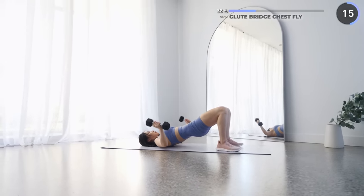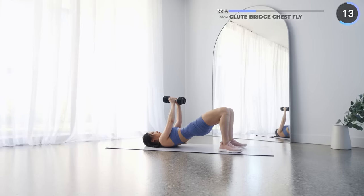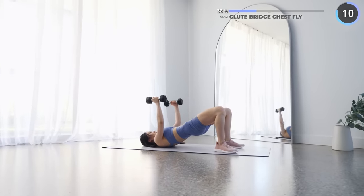Make sure you're using the right weights here — not too heavy, especially if you're new to working your chest.